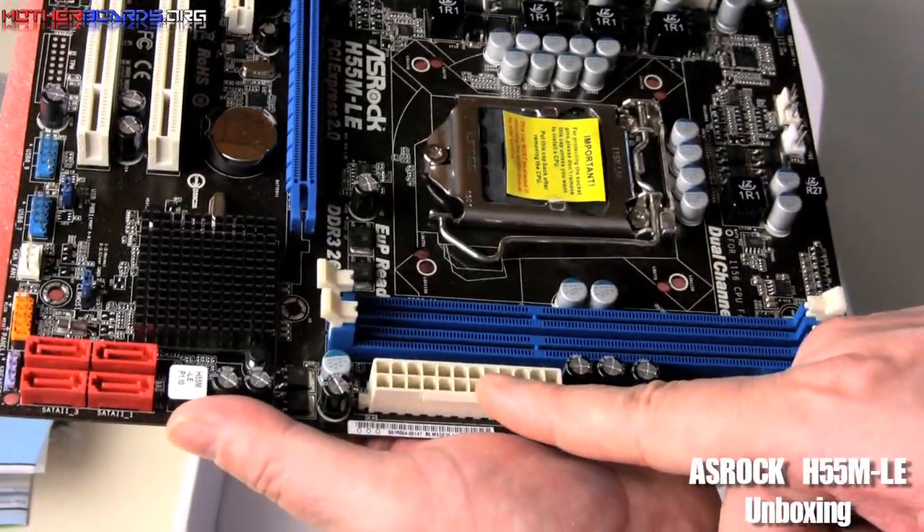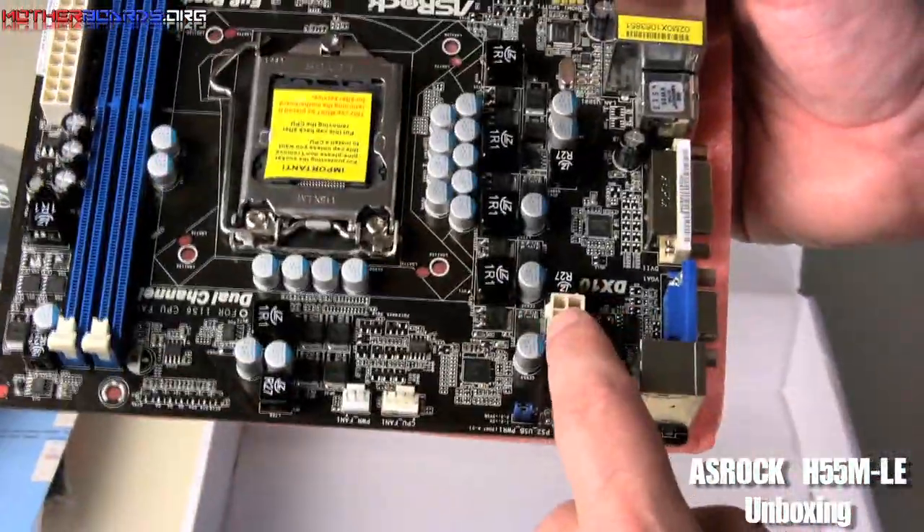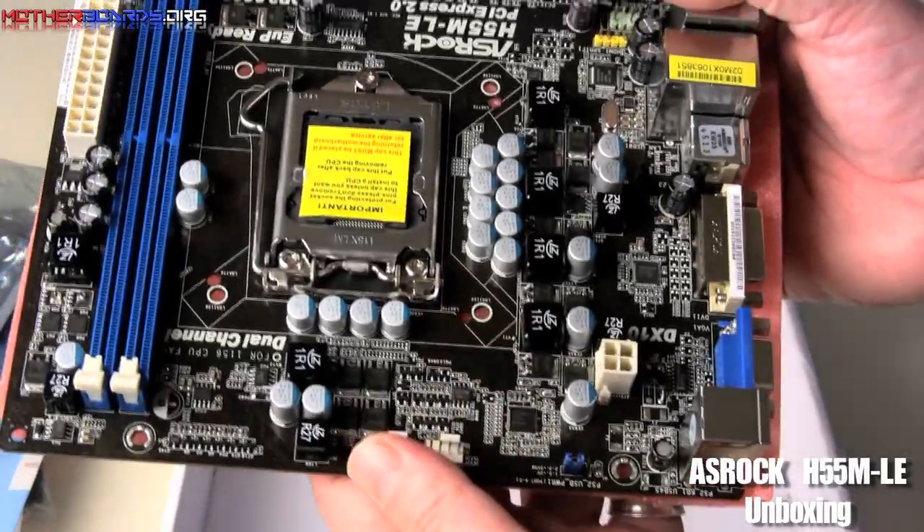Here's your 24-pin power connector, and then over here is your 4-pin power connector supplying the power to the ZIF socket itself.